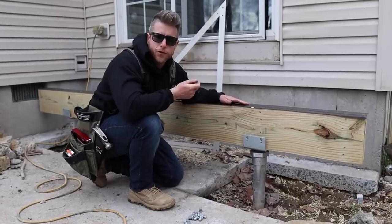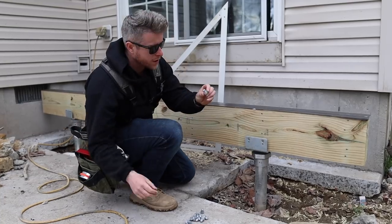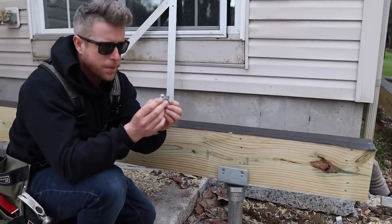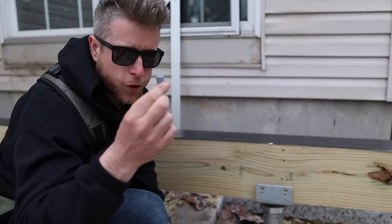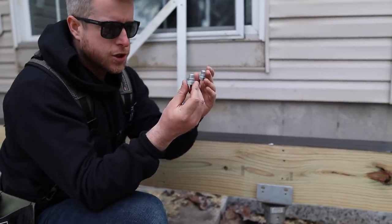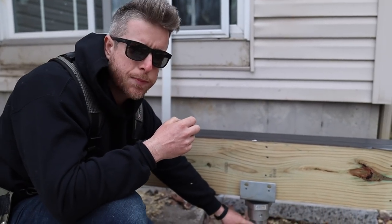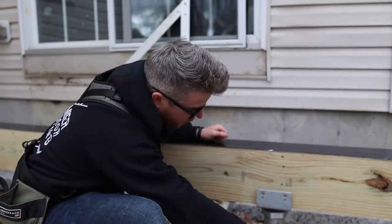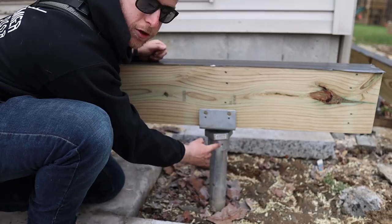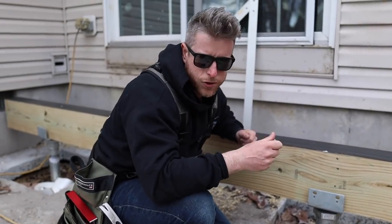We've got our beam set at the right height. Now we need to set these post brackets. We've got two different types of bolts — half-threaded and full-threaded. It gets two half-threaded bolts into the pile through the holes in the pile, which gives it uplift resistance, and then we put a full-threaded one against the side of the pile — you can see it's going to hit right here — and that gives us the lateral strength.